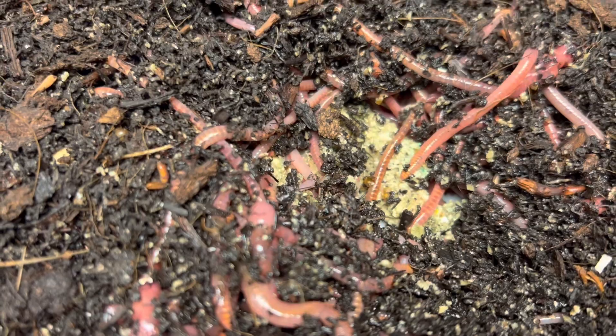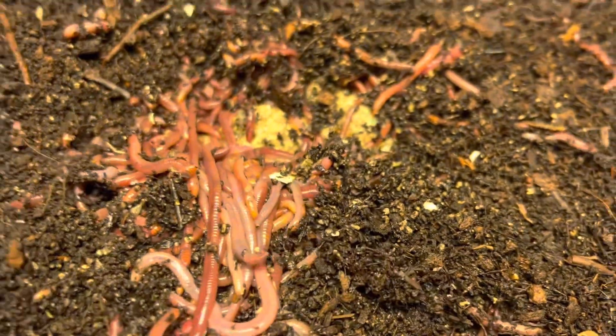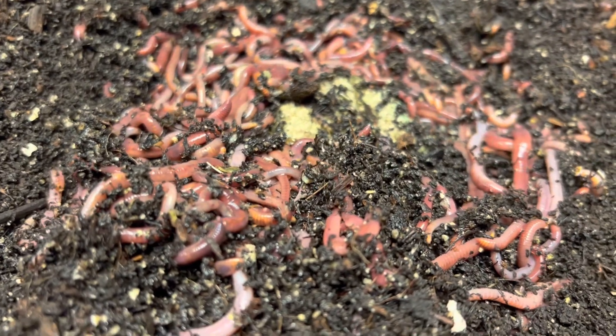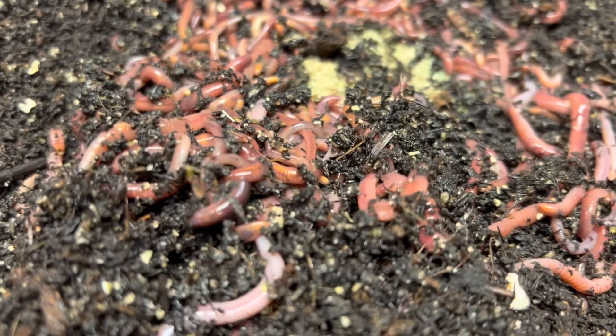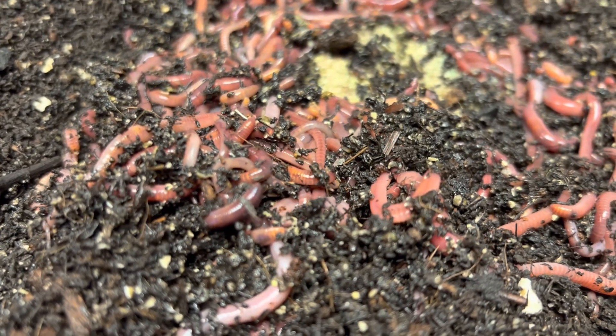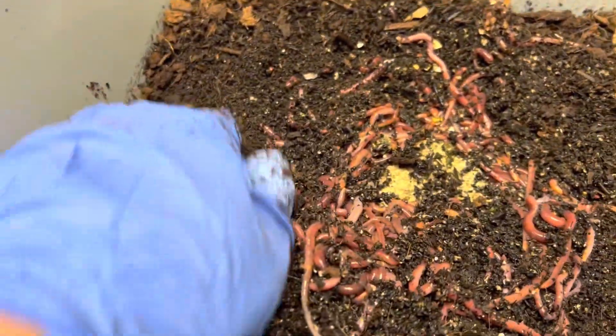Red wigglers are really fun to play with. As you can see, they still have some damp chow in there but they are all congregated here. Look at that — that is amazing. They're pretty active, and if you listen closely you can hear kind of a moisture sound. There's some on the side too, but they're mostly here.